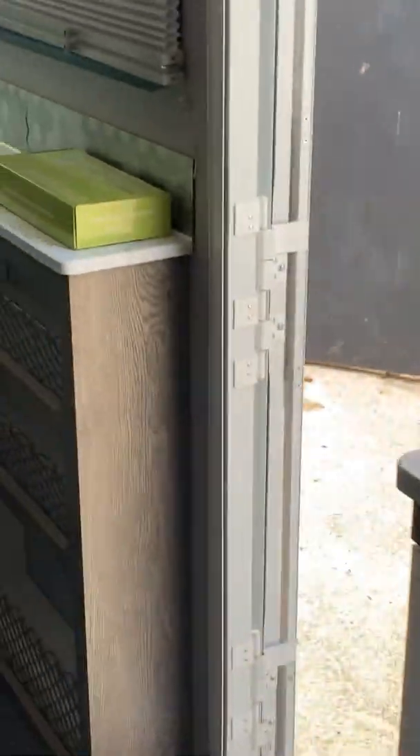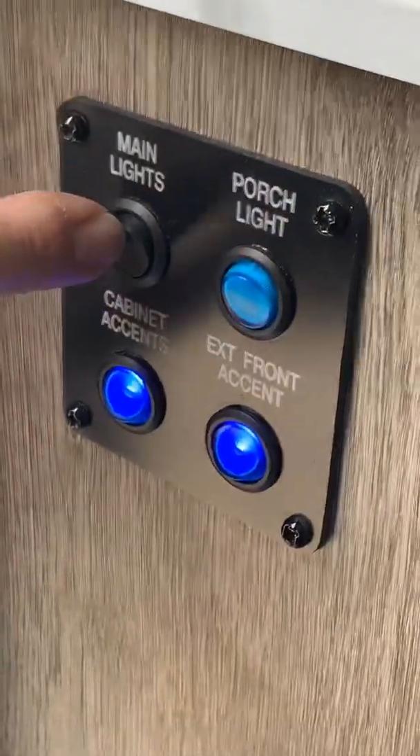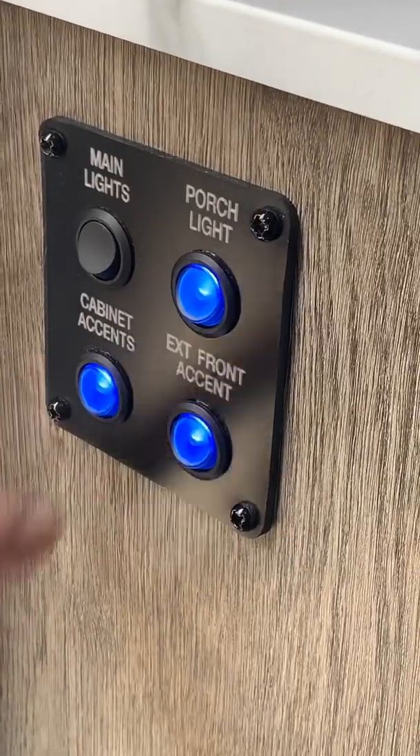As we continue on, there's another control panel here — it's for all your accent lighting: your main cabin lights, porch light, interior light, front light, cabin lights, and accent lights.